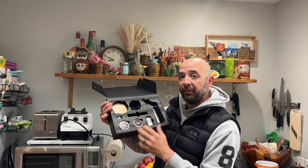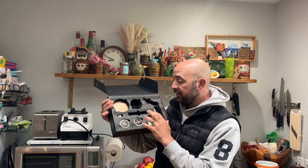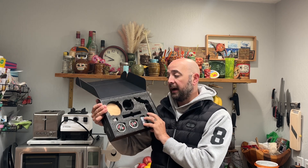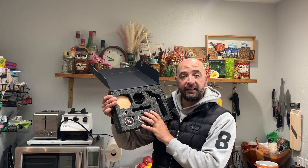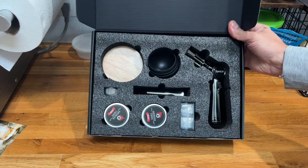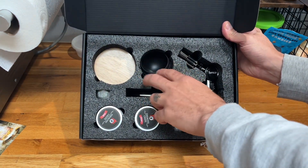Let's go ahead and get this unpacked together. We'll walk through how to fill up the torch and how to do everything else, and we can smoke a basic glass so we get an idea of what we're going to be using this for and how it works. Here's everything that you get — we have our torch here, and a couple of different ice options.